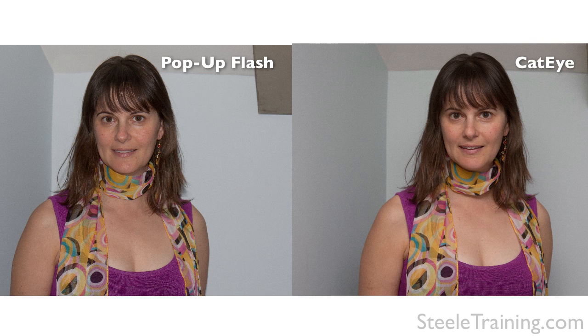Let me show you how well this thing really works. Here's a photo of Julie taken with a regular pop-up flash on the camera, and as always, it's pretty unflattering light. The light's bouncing straight back along the lens axis, so it flattens everything out, looks kind of harsh, kind of has hot spots. Now compare that to the same photo taken with the CatEye — it's bouncing light off the ceiling, and with the light coming from a better angle and from a bigger apparent source, it makes much more flattering light. You can also see an actual hot spot glaring on the wall in the pop-up flash photo, which disappears entirely in the CatEye photo.